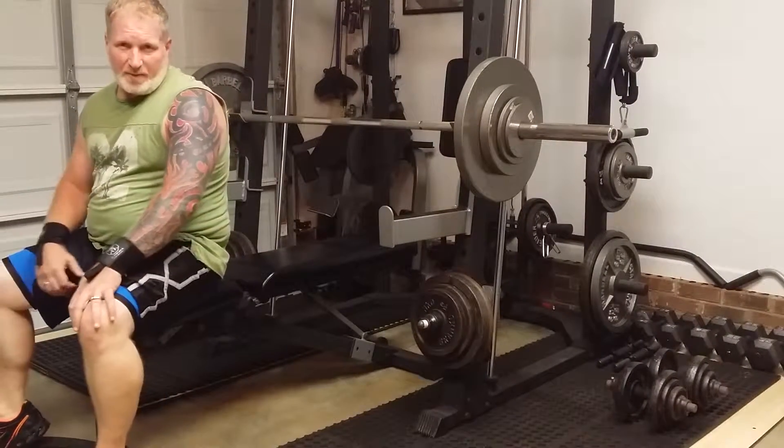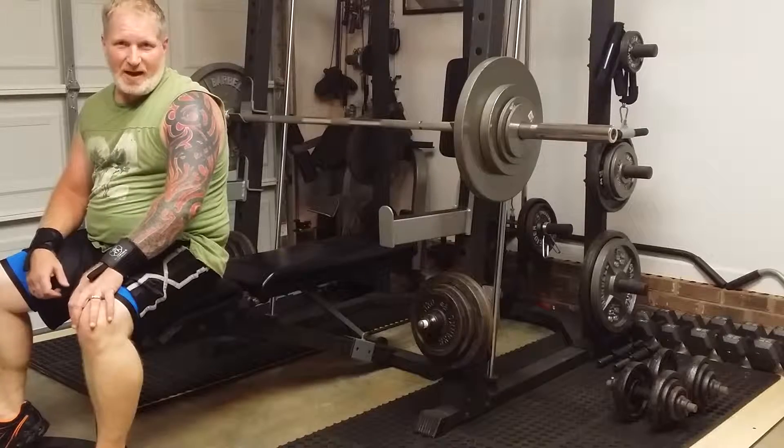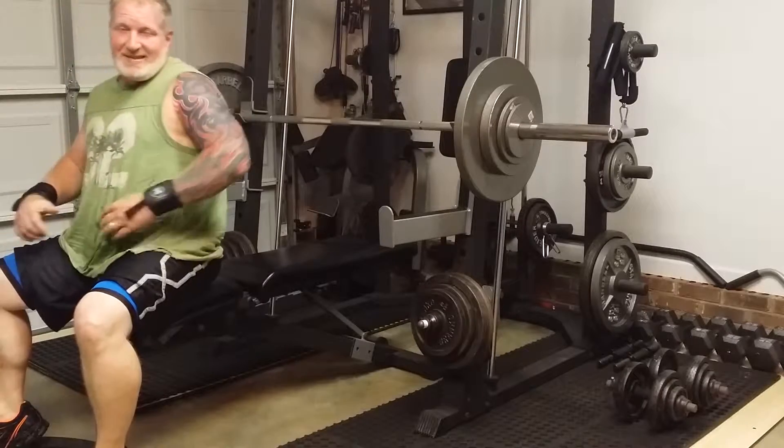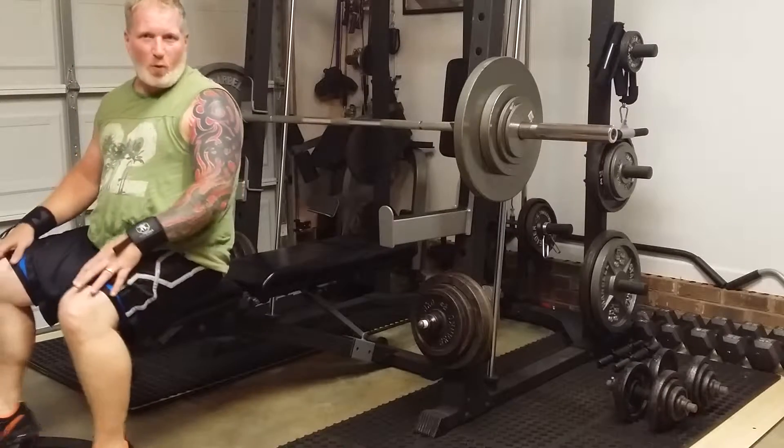I moved the camera because the sun was getting in my eyes and I really couldn't see or focus on what I was doing. This is set two — first set I only got four reps.